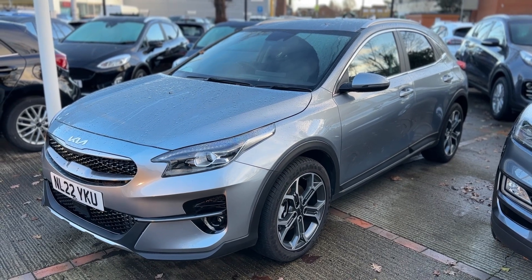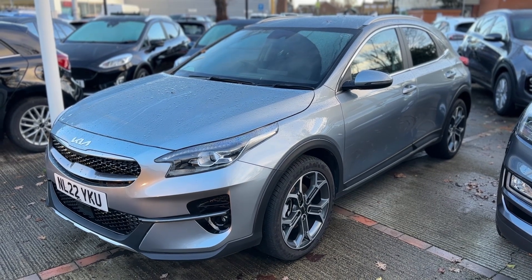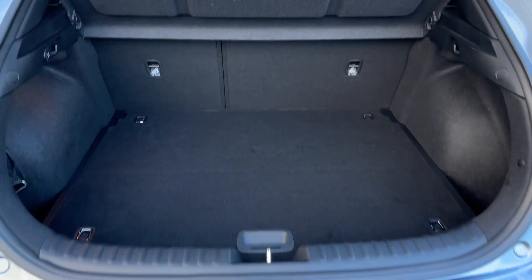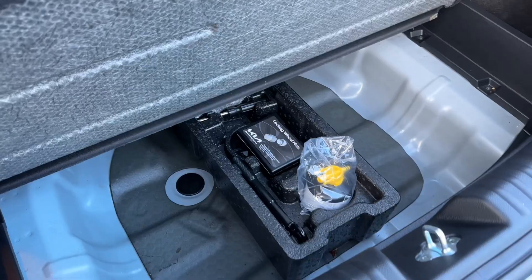Here we have the Kia XCeed on a 22 plate. I'm going to start off by showing you inside the boot and then we'll hop in and run through some controls on the inside of the car. As we approach the back of the car you can see we have reversing sensors, plenty of boot space, along with a 60-40 split folding rear seat should you wish to increase this space even further, and then underneath the tray section even more space again.